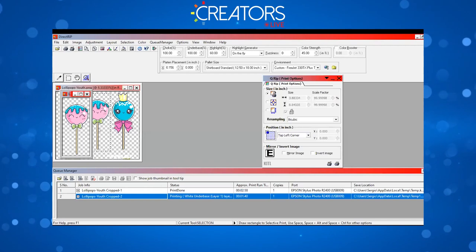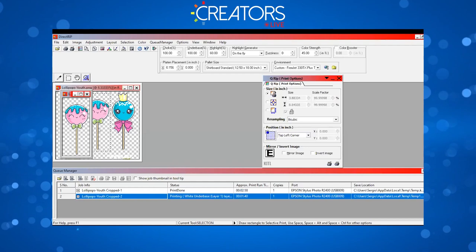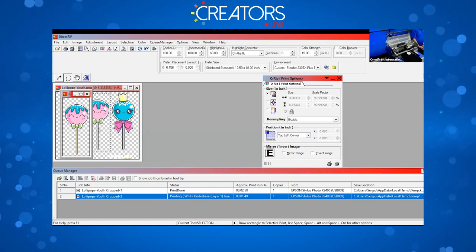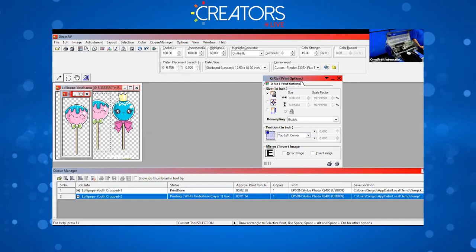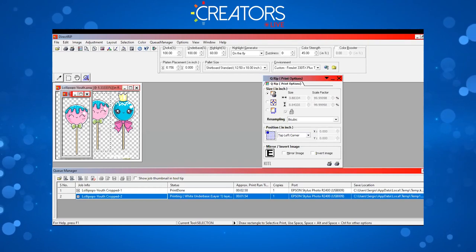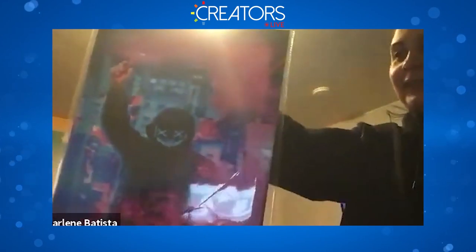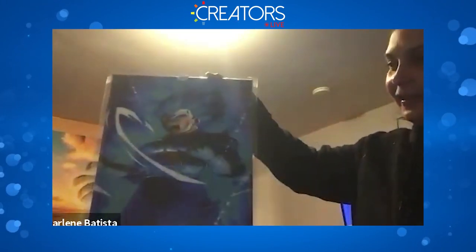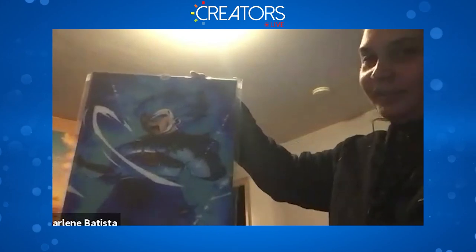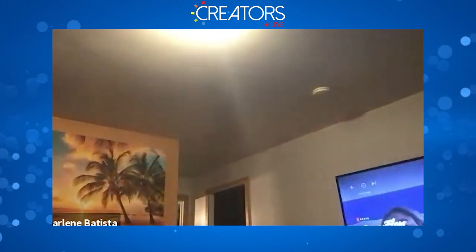Charlene shares her canvas work on screen — it's inside of a sleeve and it came out great. She also made a red one. Looks really nice — came out pretty nice.